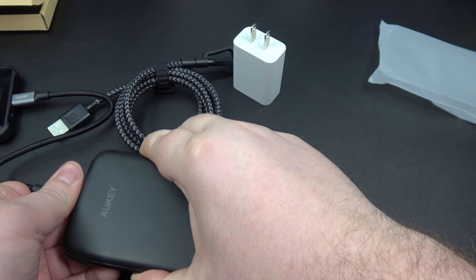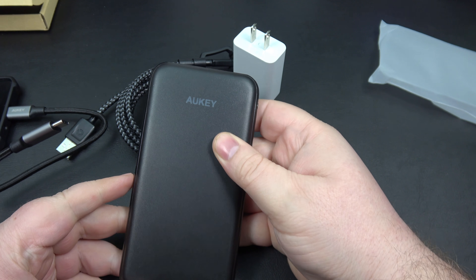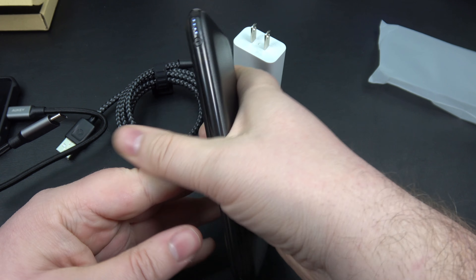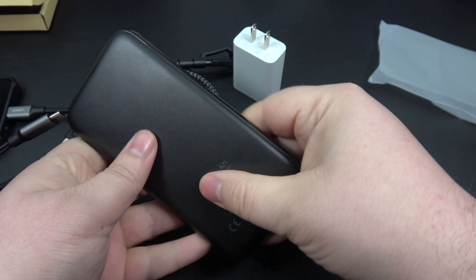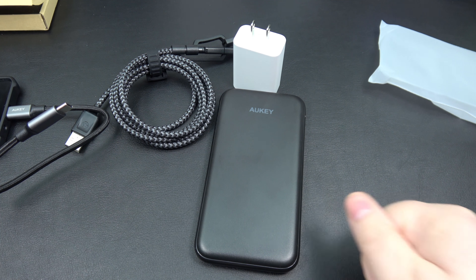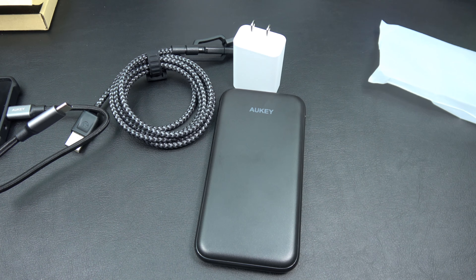That is the new slim 10,000 milliamp portable power bank from Alki. Looks really good, feels really good, nice and solid, and perfect to fit in the pocket. If you guys like the content here, please leave a thumbs up, think about hitting that subscribe button as well, and we'll catch you in the next one. Take care. Cheers.